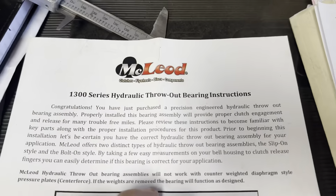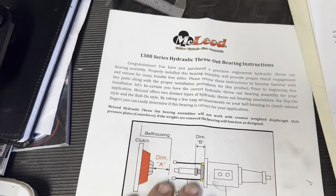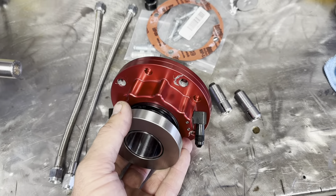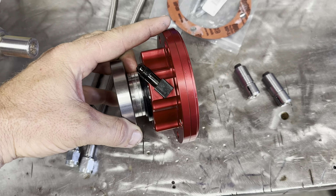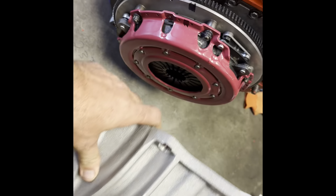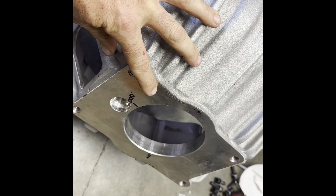Whether you get the 1300 or the 1400, the instructions are very similar as far as how you get these dimensions. When I bought mine, they sent me a fixed bearing — this is a 1300 series bolt-on hydraulic throwout bearing. Really nice piece, comes with the bearing, this assembly, and shims.